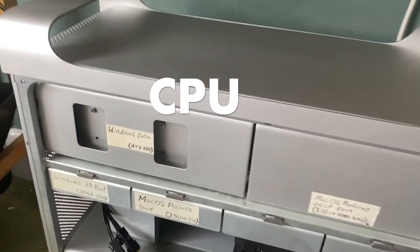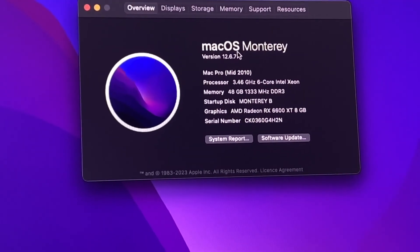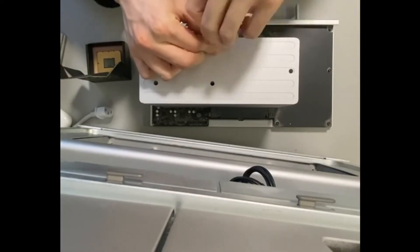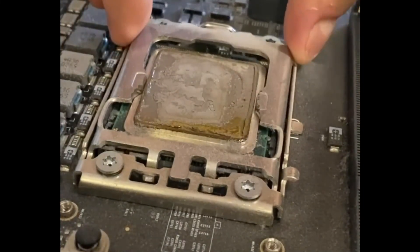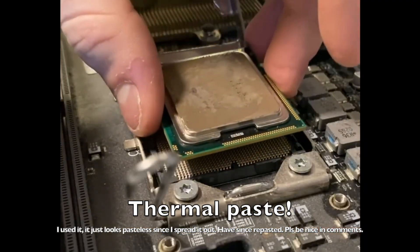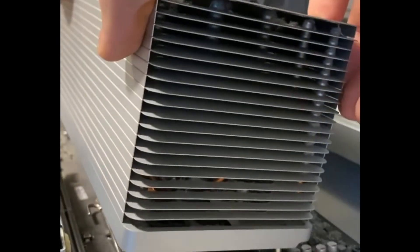I started by upgrading the W5680 Xeon processor to the X5690 — that's the fastest available processor for the 5,1. I upgraded for two reasons. Firstly, my W5680 wouldn't work in a dual CPU configuration, and I intend to eventually upgrade to dual CPUs. Secondly, the clock speed of the X5690 is the fastest available on any 5,1, and for gaming clock speed is important.